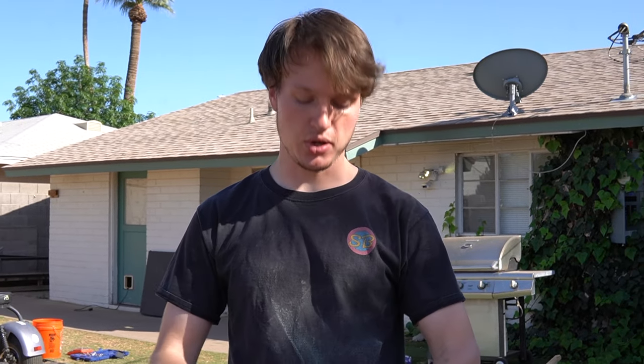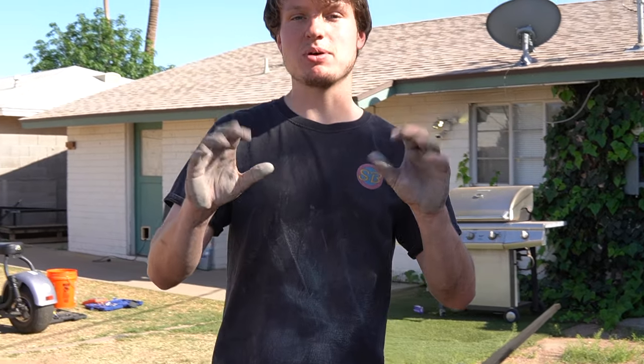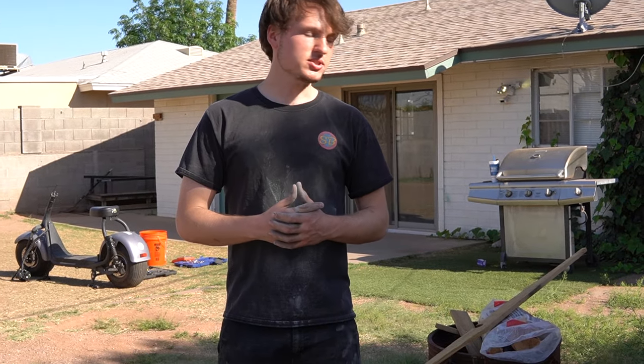Alright, so we just got done sanding all the different parts that are scattered around. As you can tell, I'm a mess from it. Now that we're done with sanding, we're going to give it a quick wipe down with some glass cleaner and then finally get to painting. We're going to do one coat of primer, probably two to three coats of actual paint, and one or two coats of clear coat. If it needs anything else we'll work on it, but let's start painting, boys.